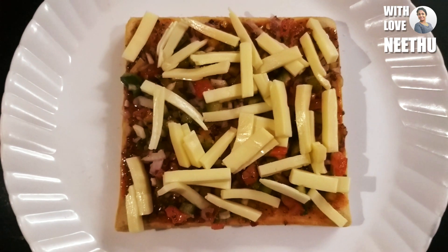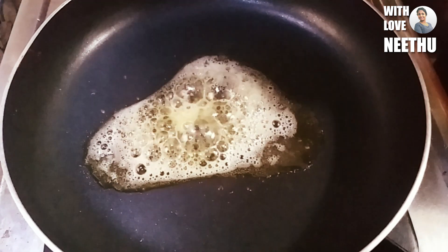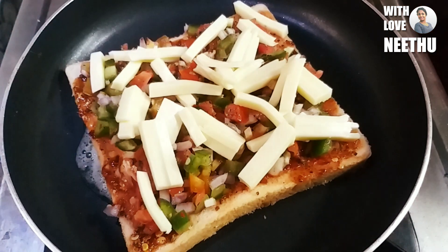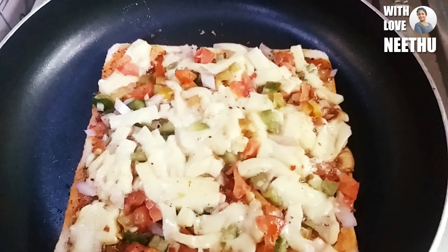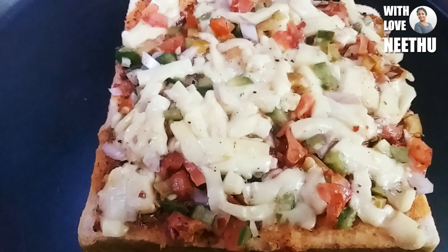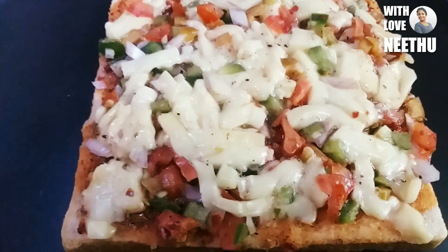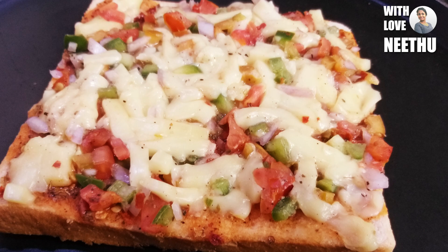Let's mix the butter in a pan. Mix it with cheese, then add the cheese into the pan. It is very crunchy and creamy pizza. It is so simple — the taste of pizza will be just like a regular pizza.